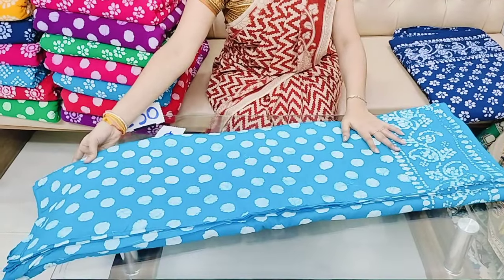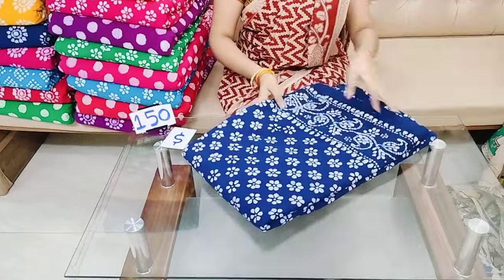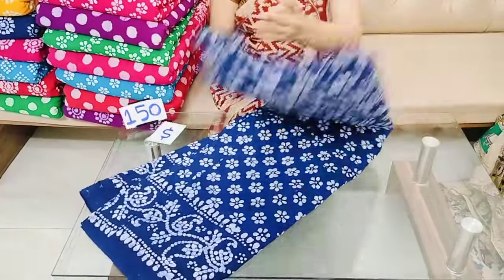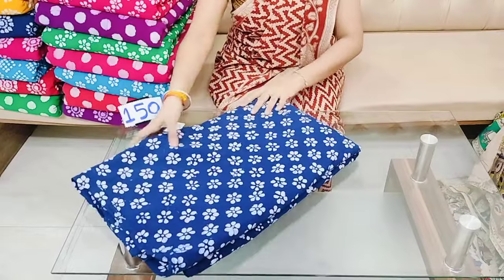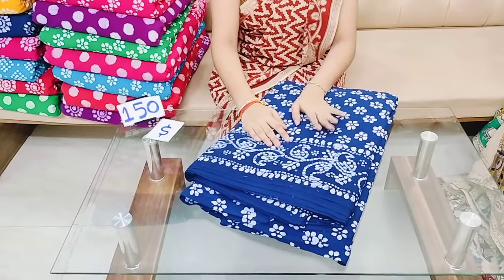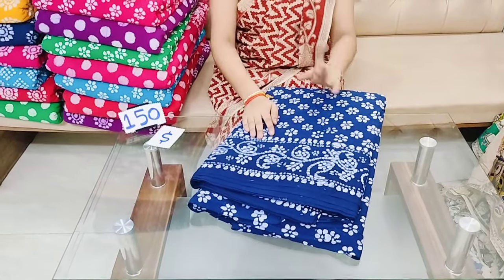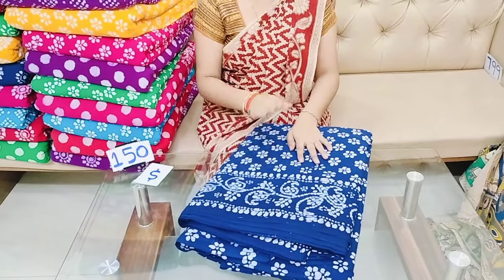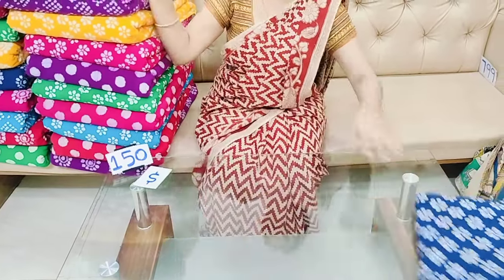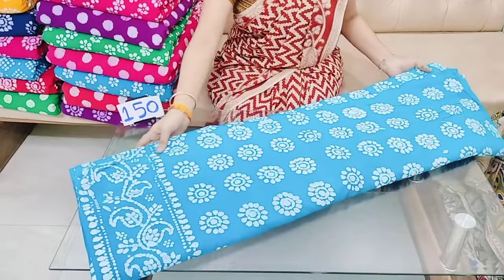The cost is 150 rupees per meter, or 125 rupees per meter for bulk orders. Shipping charges are also available — free shipping is offered.